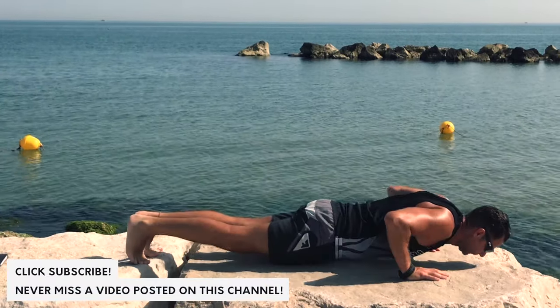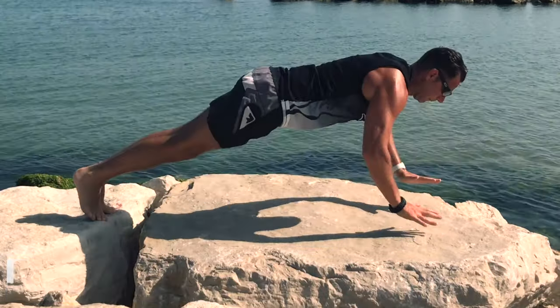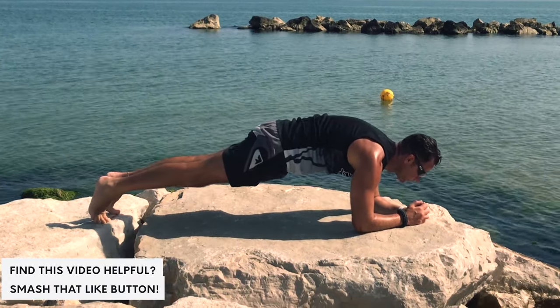And then some powerful explosive movement like clap push-ups — like a little show off on the beach. And now the basement, the fundamental of a strong body: core exercises. Here there are so many options.